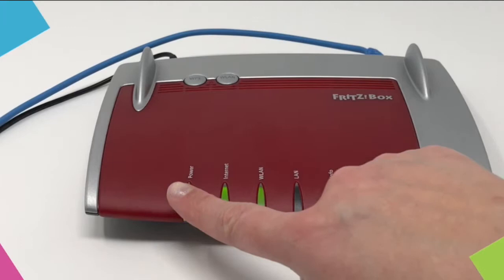If your router is working as normal, three lights will show in green. These are Power, Internet and WLAN.